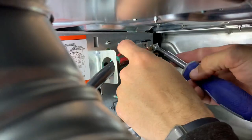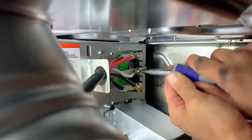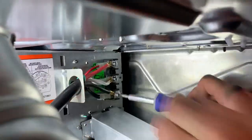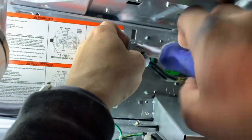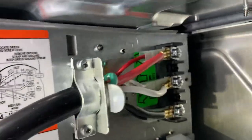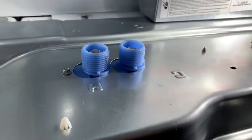First thing we're gonna do is get our plug wired up. Our plug is set — we've got our green ground, our red hot, our white common, and our black hot. Next we're gonna hook up our water hoses; we've got our hot and cold.